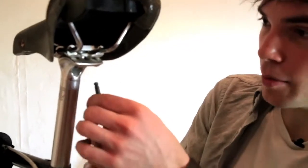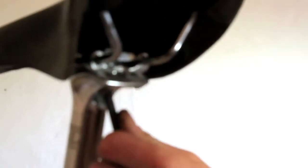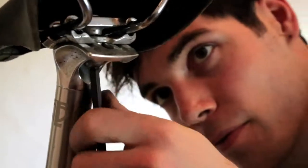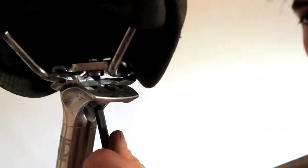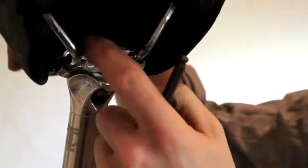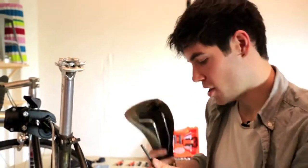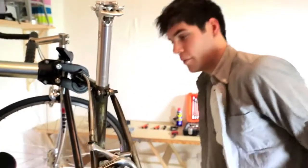Our first step is to remove the existing seat. On this particular bike there's an allen key under here and you just unscrew that as such. With that removed, you can take your existing seat off and get rid of that one.